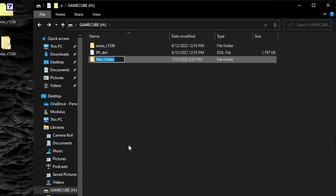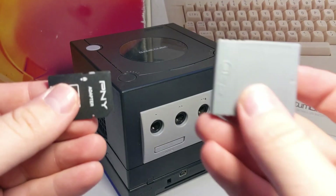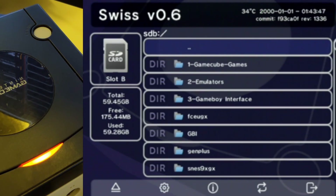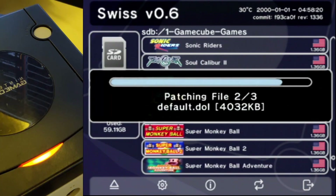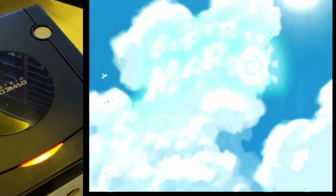Next, you can begin moving some games onto your SD card. I'm going to create a folder named GameCube Games and simply copy and paste my game collection there. GameCube games must be in the .ISO format. After that, plug your SD card back into the GameCube using the memory card adapter of your choice. Your GameCube should now automatically boot into Swiss, which lets you browse through all the files stored on your SD card.